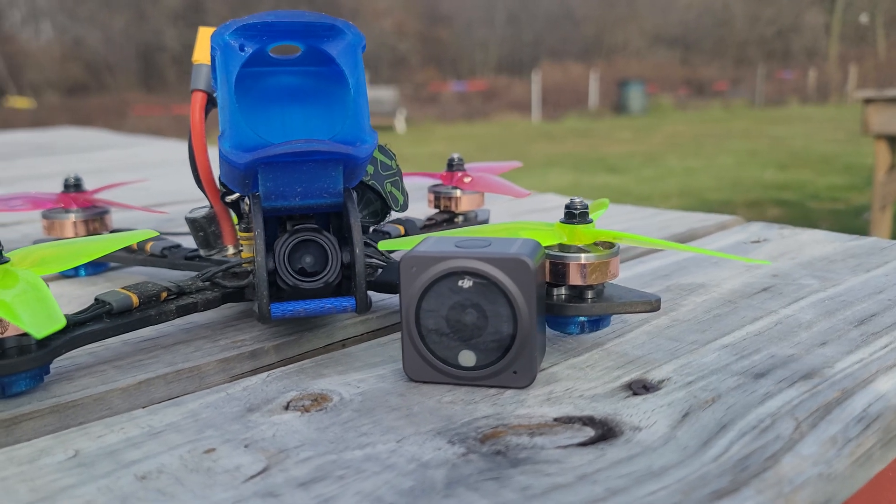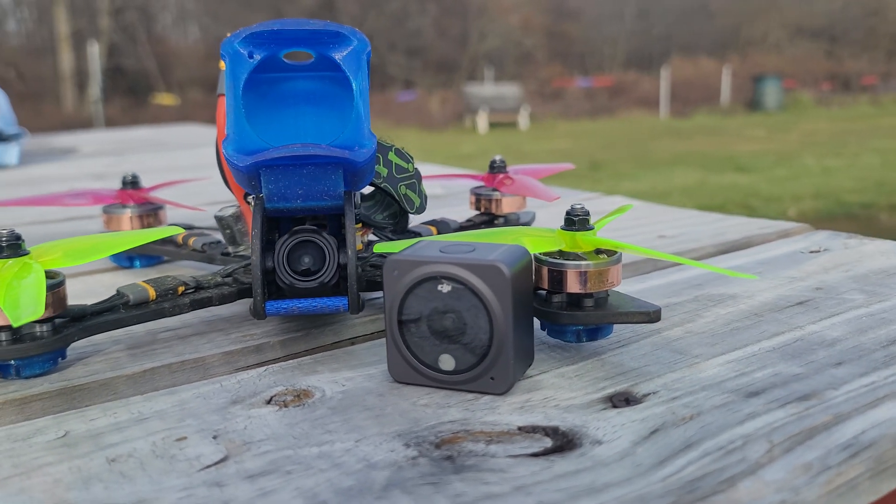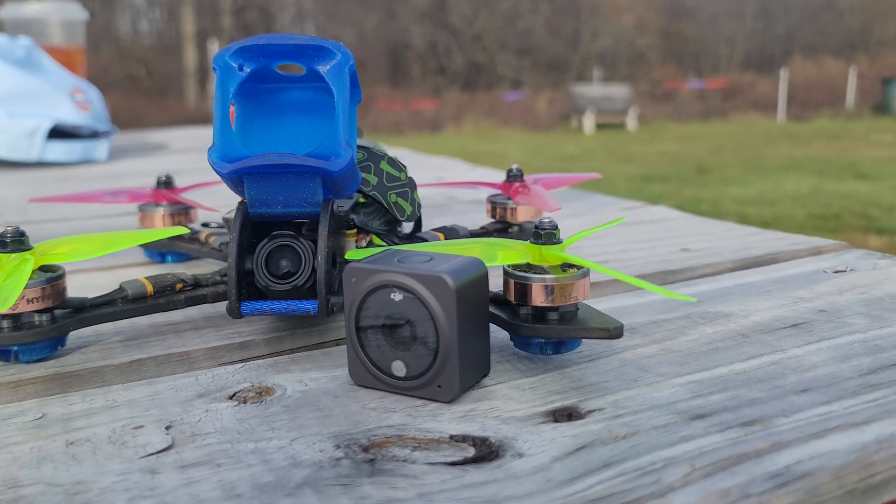Today we're going to do something a little different — well, not really. We're doing something exactly like we've done before: a camera comparison. Today we're going to compare the DJI Action 2 to the DJI O3 Air Unit.